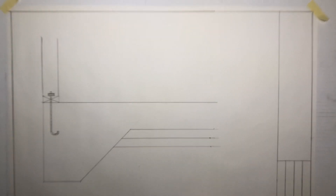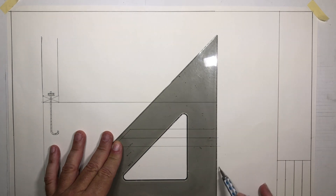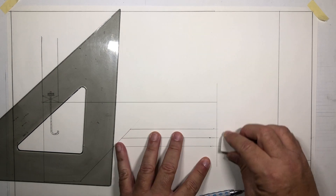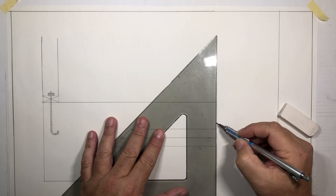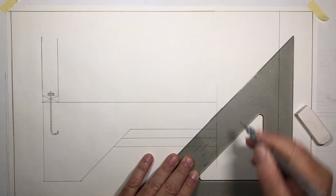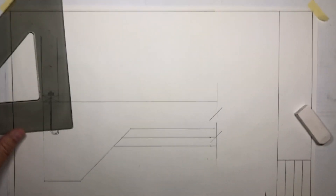Now, line treatment on this end: because I'm ending my drawing but my drawing really continues further that way, there's a special treatment called a brake line. I draw a straight line — no specific distance — just a little above and a little below the object I'm breaking. Clean it up and erase the lines sticking out. Then take my 45-degree triangle and put a little hash mark right through there, then maybe one more hash mark.